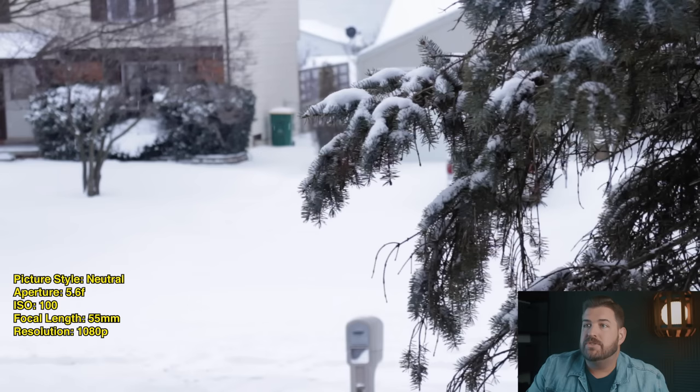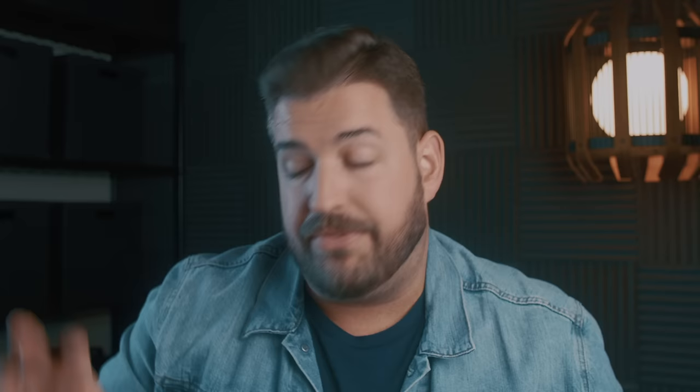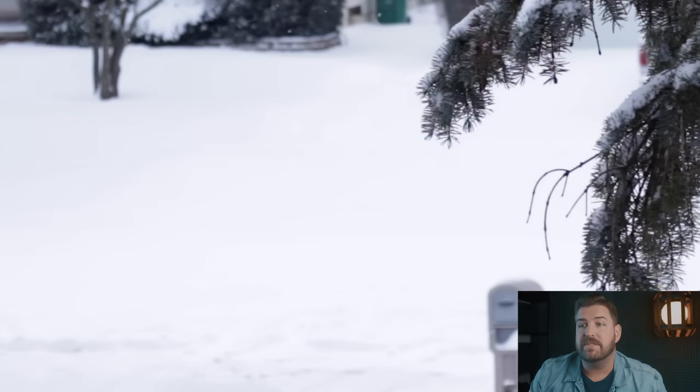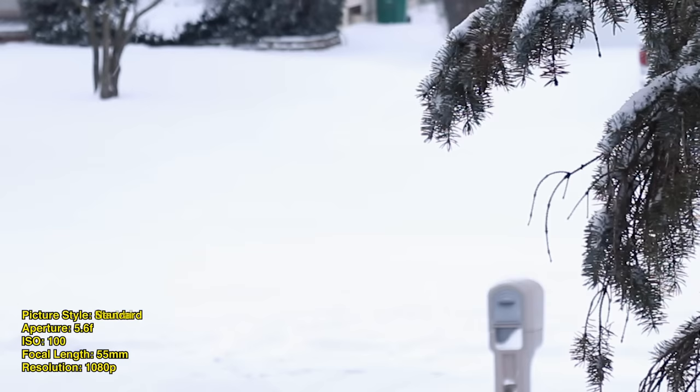The next picture profile is neutral. This is generally where people who haven't loaded anything into the camera will live. All it's doing is knocking down the over-saturation, over-contrasting, and over-sharpening, going with the camera's base levels. The image is a little softer. You'll notice down at the bottom, where we have this snow drift next to this mailbox, you can actually see a little bit more of that snow come into frame. With the slats on the side of the building, I get a little more definition. That's because we don't have the over-saturation or over-contrasting, so I'm getting a little more dynamic range just by switching to neutral.